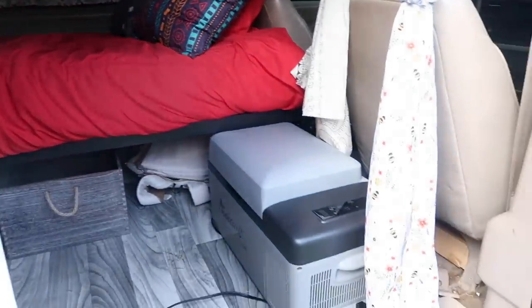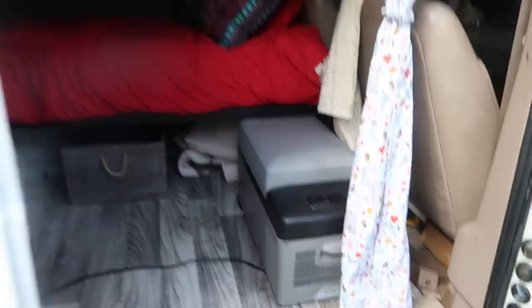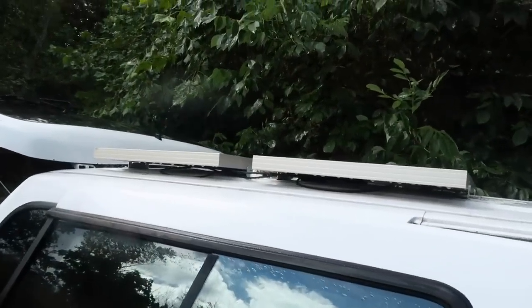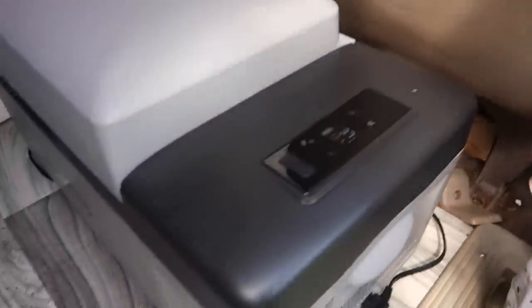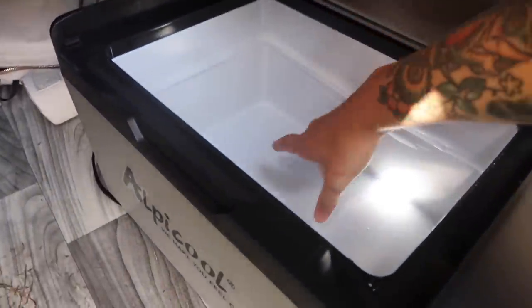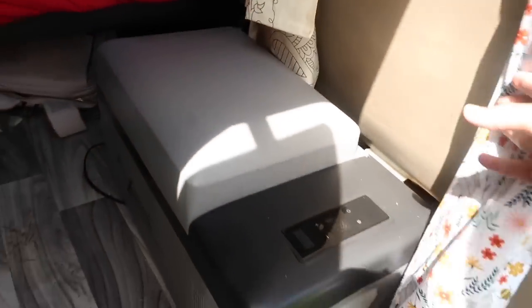Right behind the passenger seat is a refrigerator, and that is connected to the solar right here — two solar panels on top of the Aerostar. I keep this on 37, and when you open it, it is definitely refrigerator temperature. This has worked great for me. I've already used it, and it stays on no matter if it's sunny or rainy.